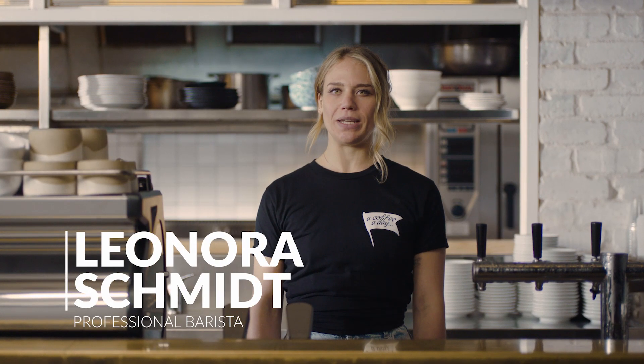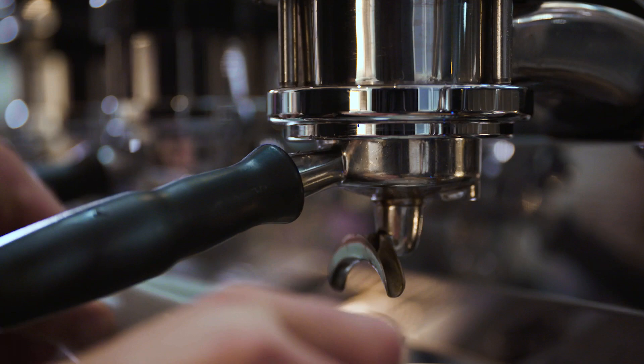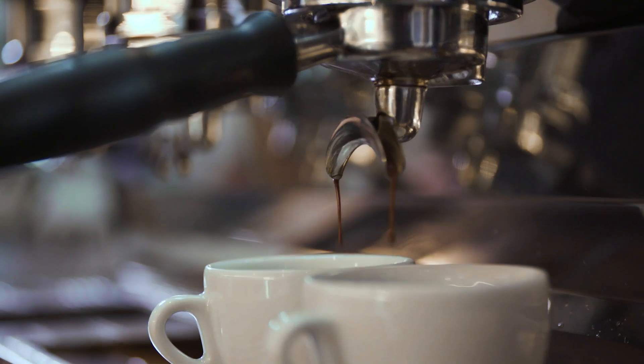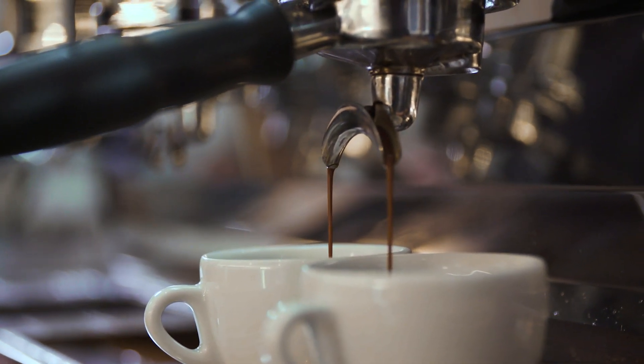So you have your specialty coffee beans and you're ready to hit that brew button. Let's take a closer look at some extraction results you might come across, and what adjustments you need to make to consistently create that balanced espresso shot. Baristas call finding the optimal extraction "dialing in," because it usually revolves around just adjusting the grind dial to get the right grind size.